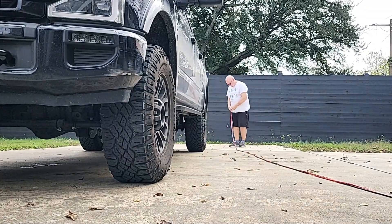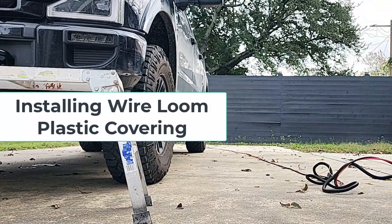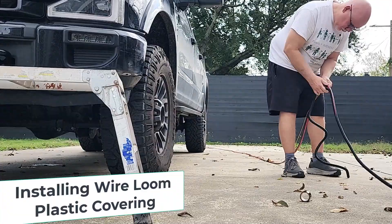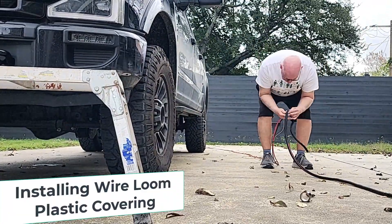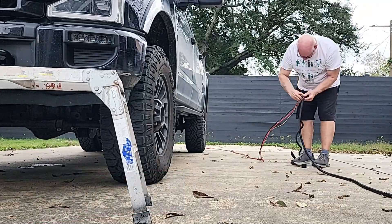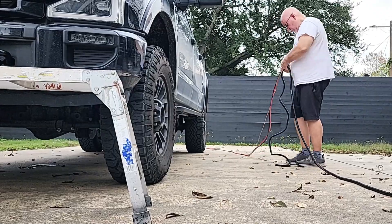It's just a tedious process — it helps keep all the wires together. I'm going to install the wire loom over it. This wire is going to go underneath the truck and it needs to be protected, so I put that on there, tape it all up, and then it'll eventually be tie-wrapped to the bottom of the truck.